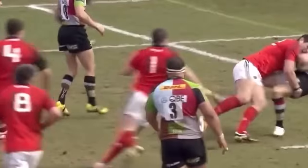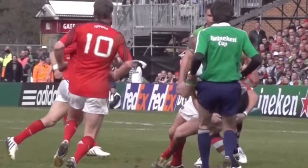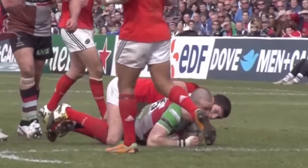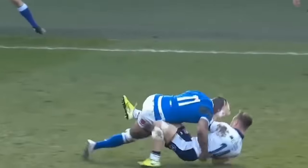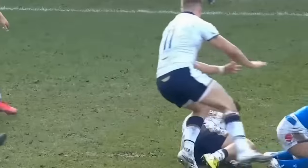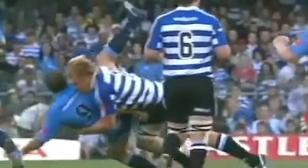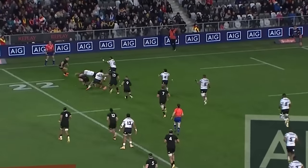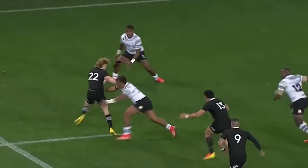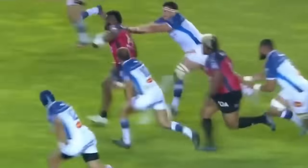He's forced into the runaway. Oh my goodness, what a tackle! That was a big hit — quite a tackle.